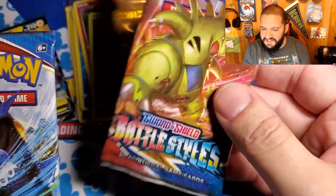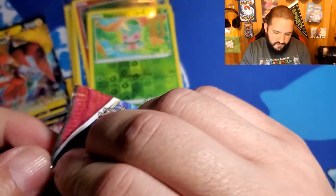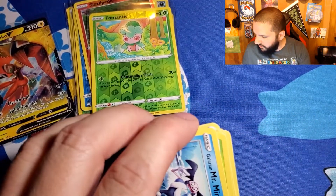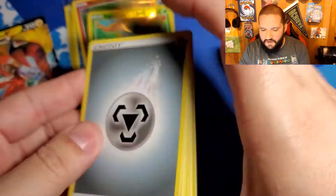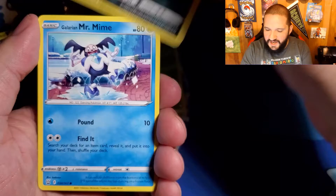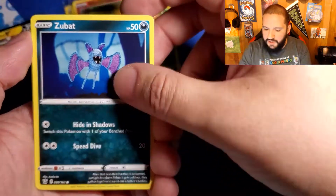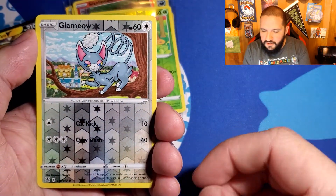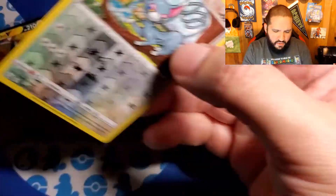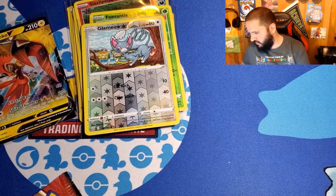Two packs left. We're going to save this one because that's what we want — the alternative art of the Tyranitar. We'll open up this one first and then the last pack. As I completely just ruin it — the whole pack just kind of fell out of my hands. Hopefully next month I can get my hands on either Rebel Clash or Darkness Ablaze. Glamyow reverse holo, and then Galarian Slowbro. Oh no. We got one pack left and we've only got one hit from this box. This ETB is not great.